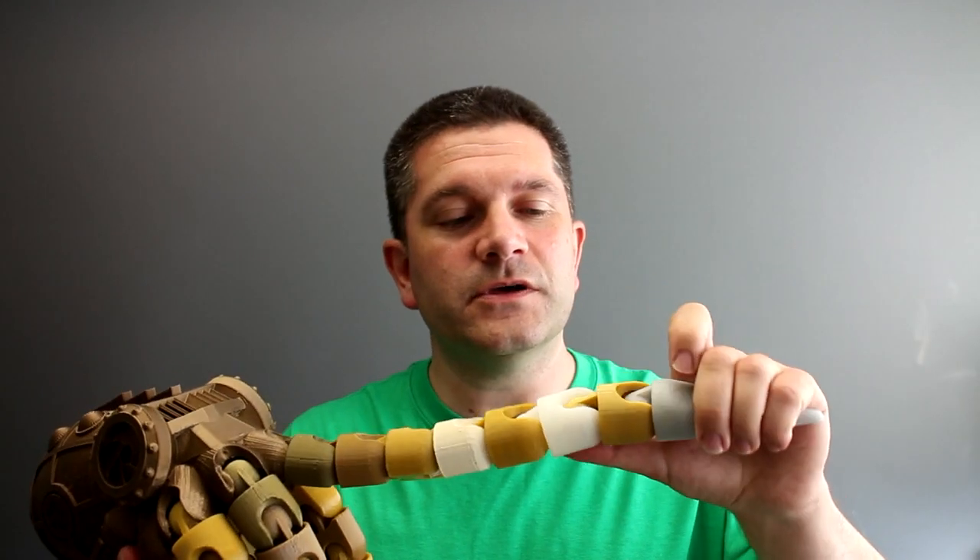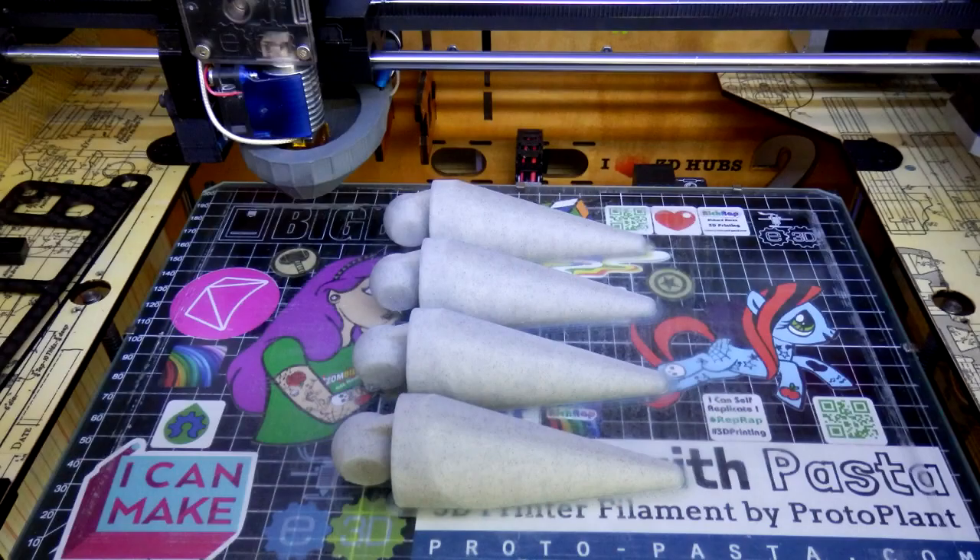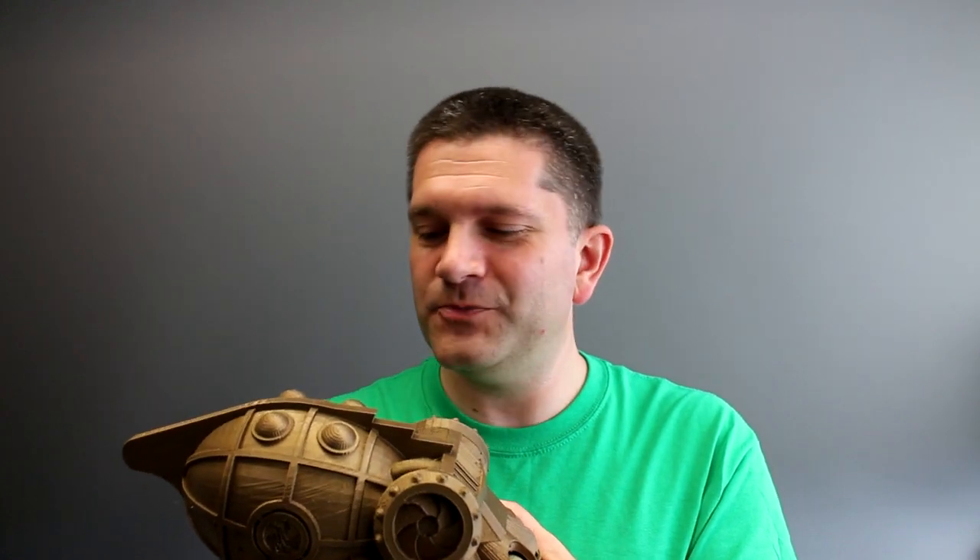We printed quite a lot of these sections on a couple of different printers with different support materials, more just to experiment with the limitations and show my daughter a bit more about the 3D printing process — some of the trickier parts, which is the support structures and support removal. I'll give you a time-lapse of me taking the support structure off directly after this introduction.